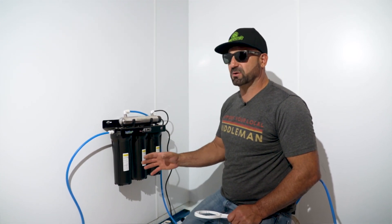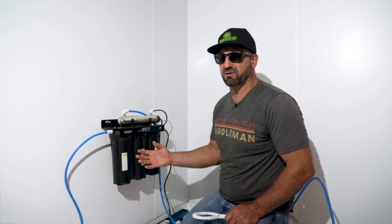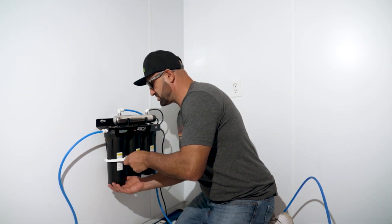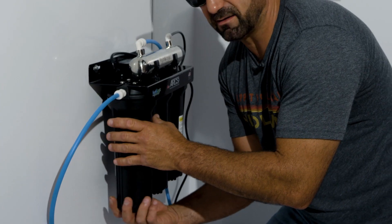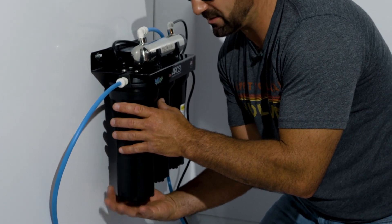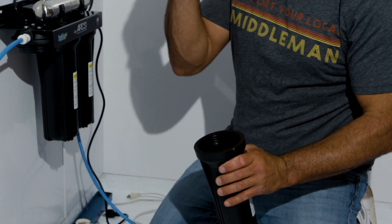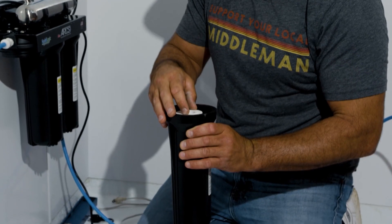Every filter also has a different micron size, so when you're purchasing a new filter, make sure it's the right micron size that it came with. Simply grab your trusty filter wrench, undo it, loosen it by hand — lefty loosey, righty tighty — take your old filter out and discard it properly, then put the new one in.